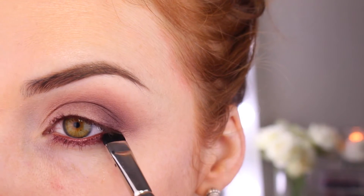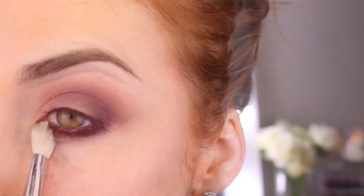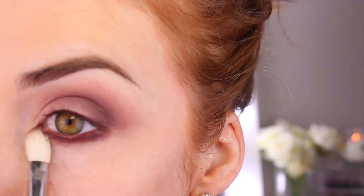Just to darken my lash line, I'm going to take that Aubergine colour we used earlier and my 214 brush by MAC Cosmetics and run that along just the lashes at the bottom, then simply take my 217 again and blend that out.